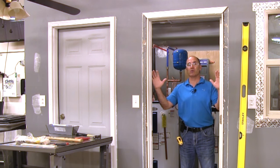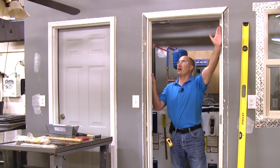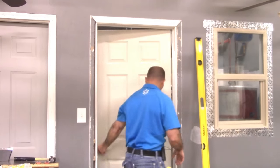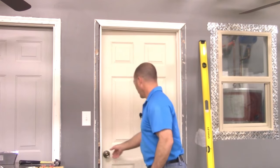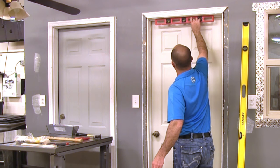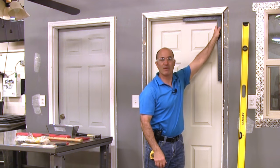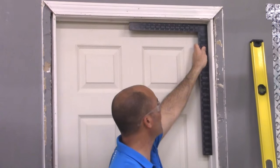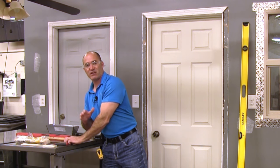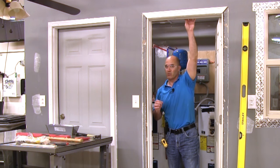With the hinge side nailed in completely, I've worked from bottom to top to secure that side. Now I work around the door and nail in the top — also called the head — as I check my reveal and close the door. I look at the reveal to make sure it's good, and that the top of the door is level. Most importantly, the frame of the door has to be square. In this case, it's a good example — the frame is very square.